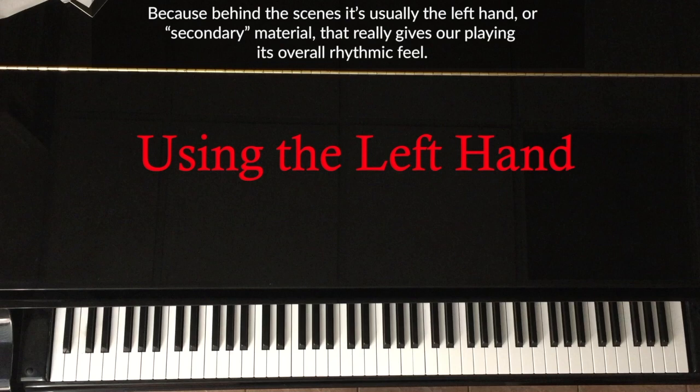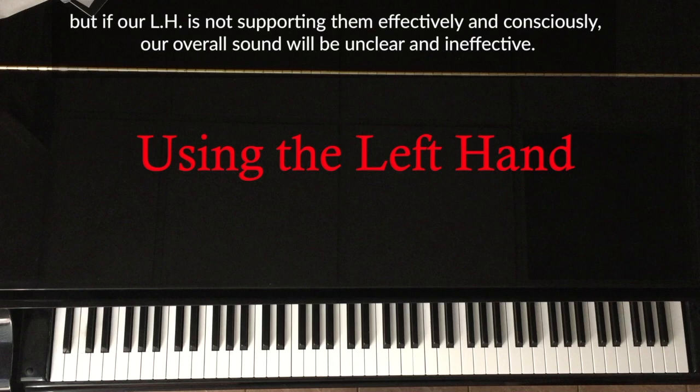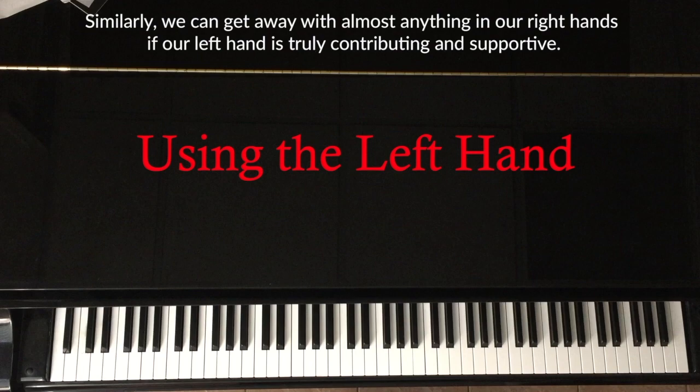We could be playing the most technically advanced lines in our right hands with perfect rhythmic clarity, but if our left hand is not supporting them effectively and consciously, our overall sound will be unclear and ineffective. Similarly, we can get away with almost anything in our right hands if our left hand is truly contributing and supportive.